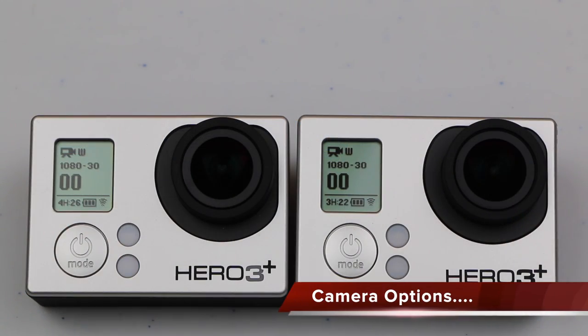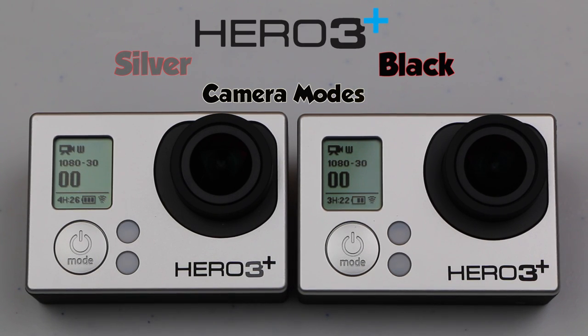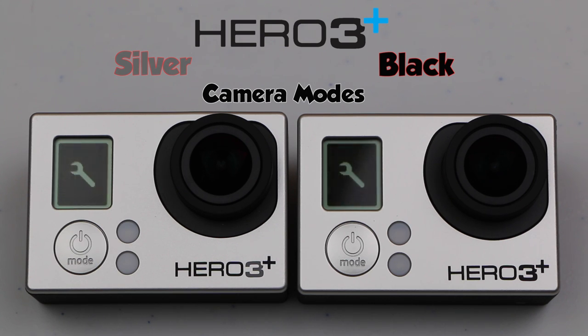Looking at shooting modes, both cameras give us the exact same modes. We start with the video recording mode, move onto the photo mode, then onto burst photo mode, time lapse, and finally onto the settings. No differences here at all.